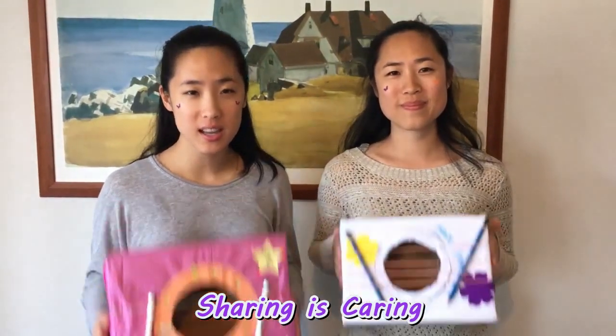Thank you for joining us. You can share your guitar, because sharing is caring, as we always say. And until next week, stay safe and stay lovely. Bye!